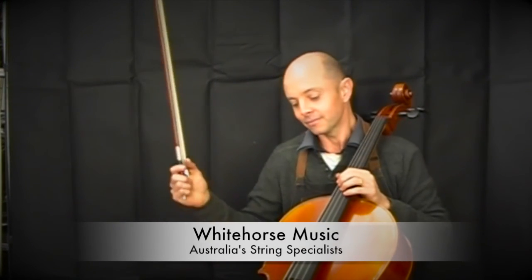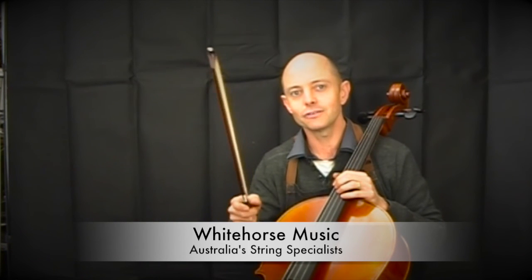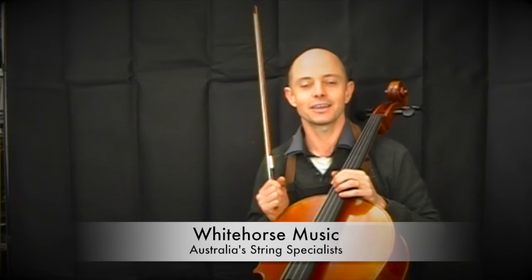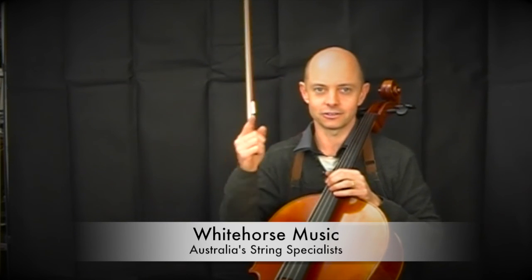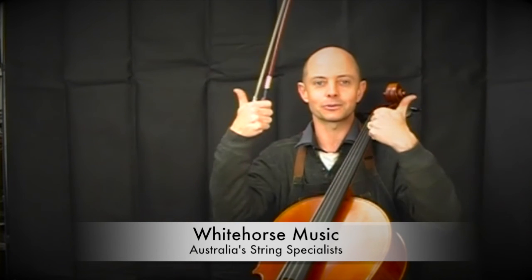So the difference is: they both have a similar amount of depth, possibly the Struna is slightly louder and slightly fuller on the top, where the Scotch Chow has more projection on the top. Two wonderful cellos — I stock them both because they're both fantastic. Thank you for your comments and thank you for subscribing. They both get a thumbs up at Whitehorse Music!